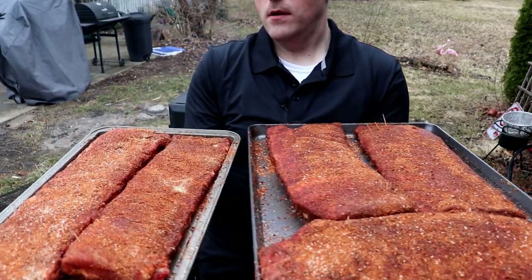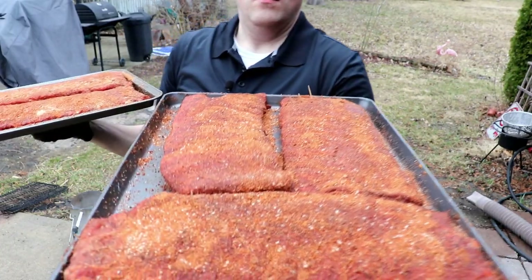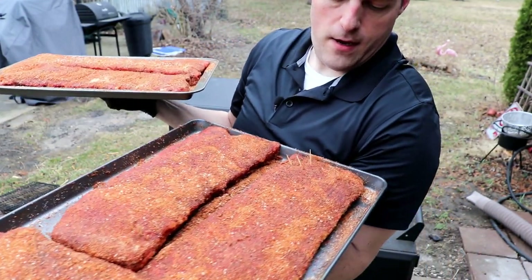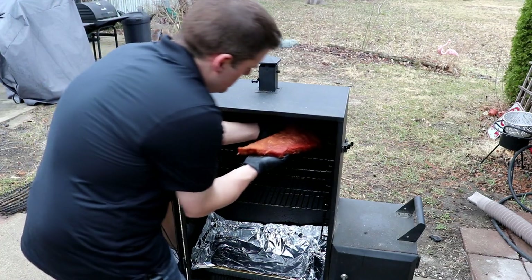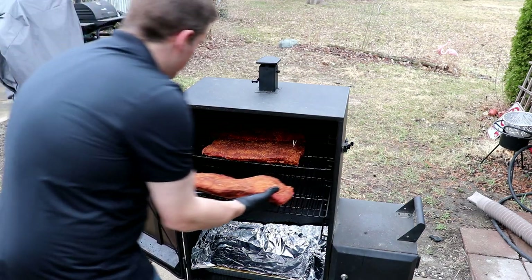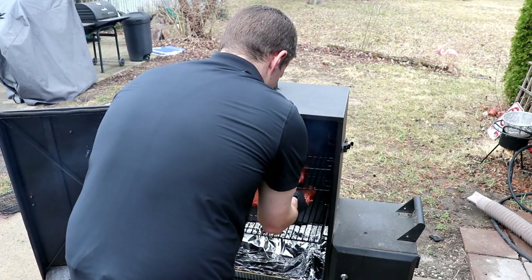One last time before we put them in the cooker — nothing at all has no toothpicks. One toothpick is the avocado oil. Two toothpicks is Worcester. Three toothpicks on the left here — that's old mustard. And four toothpicks, big and fancy — hot spicy Sriracha. I just put nothing at all by himself on the back end.